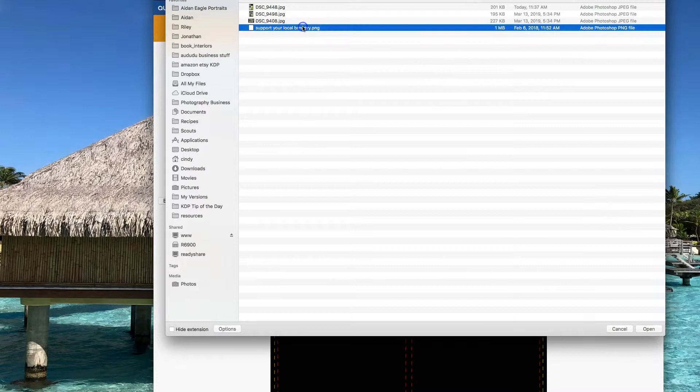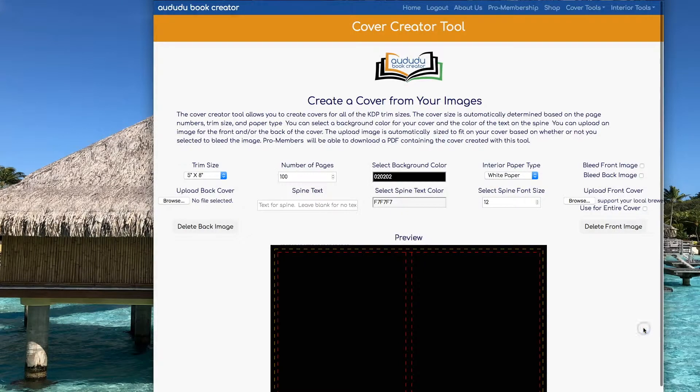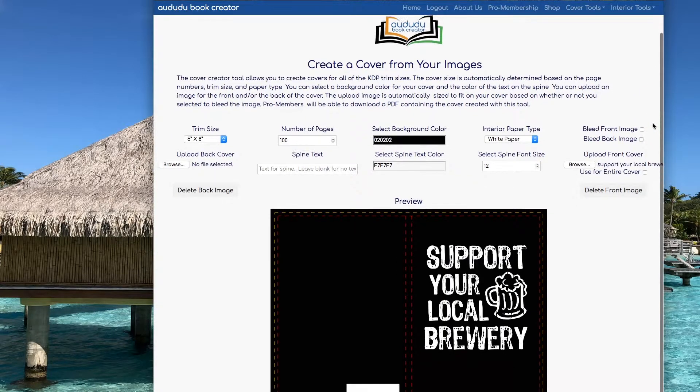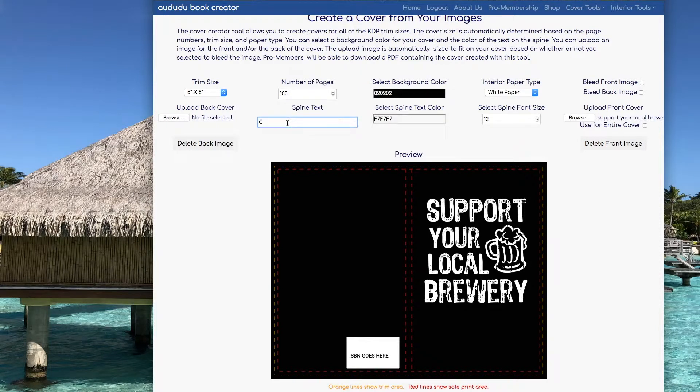Now I'm going to upload my file. This is the exact same file that I uploaded to merch for t-shirts, so I didn't have to make any changes to the file. Now I'm going to add a title for the spine.